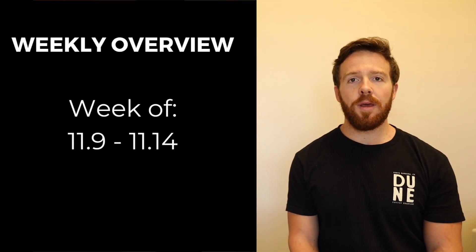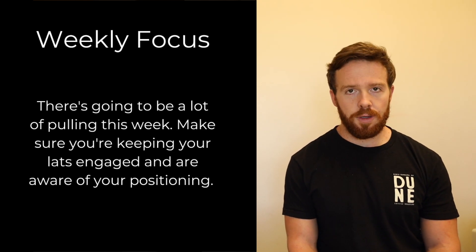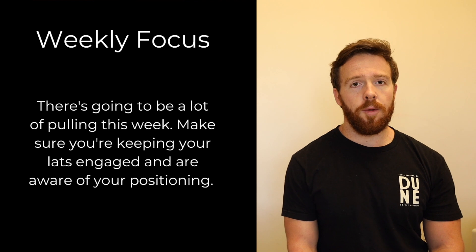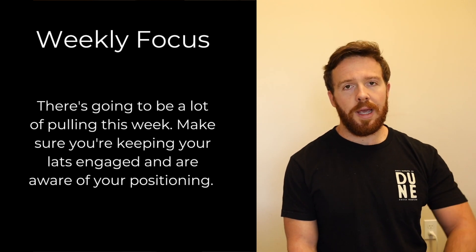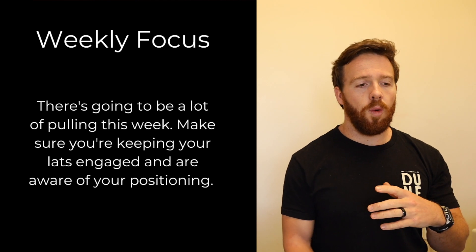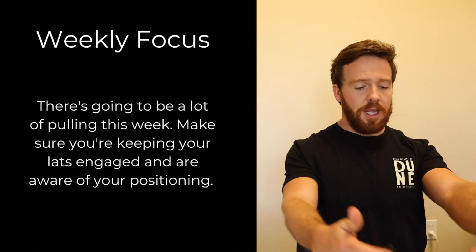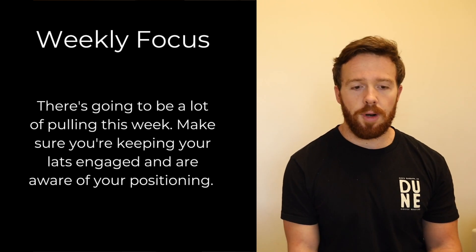Welcome back to another weekly overview. This week I want you focusing on a good pulling position. We have a lot of pulling this week — whether that be bent over rows, hang cleans, pull-ups, or towel rows. As you're doing your pulling, I want you thinking about keeping your shoulder blades back, your lats engaged, and keeping a nice pulling position.